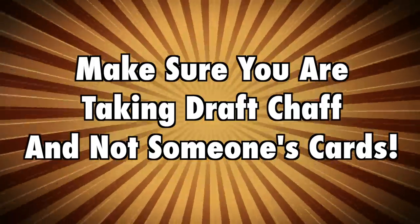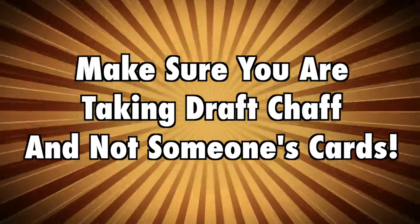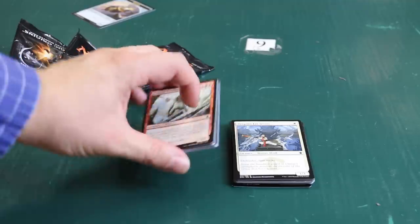Please be extra sure you're not taking anyone's deck or belongings on accident. This is a lot like the penny jar at the cash register — need a penny, take a penny; have a penny, leave a penny — only with common and uncommon Magic cards. So don't be greedy and abuse this system. Only take draft chaff if you need it, want it, and are going to use it. Otherwise, leave it for someone who will.